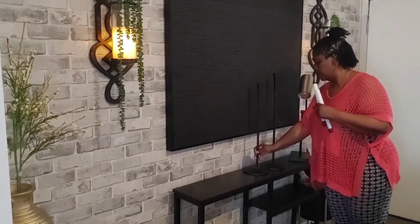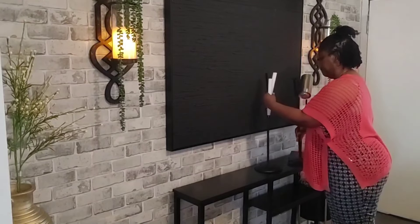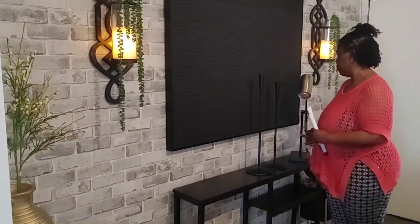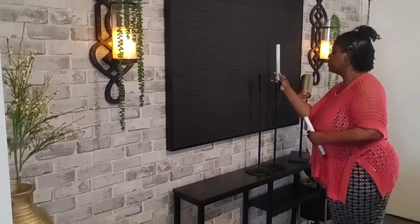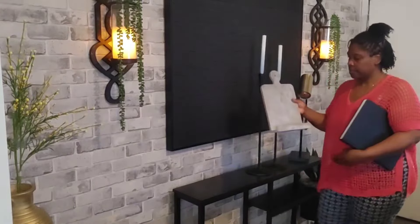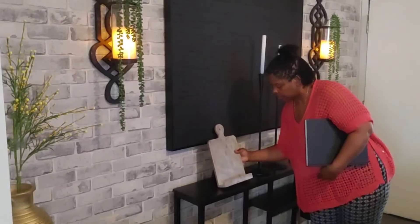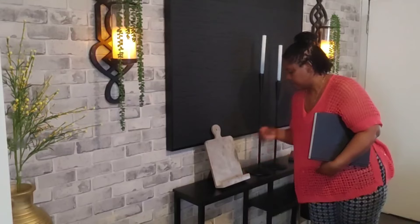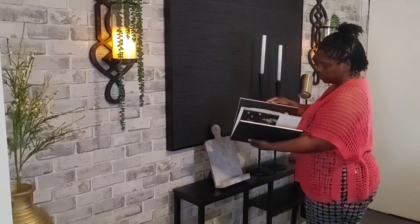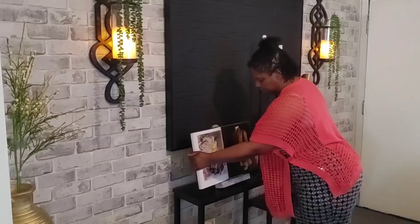Next, guys, I'm coming in with these two candle holders that I got from HomeSense. And to them I'm going to add two candles — blue and white candles — that I also picked up from HomeSense. The book stand that I am adding here is from Walmart, and to that I'm going to add this coffee table book. I'm just turning it to a page that has a bit of yellow to bring in some more of the yellow to the space.